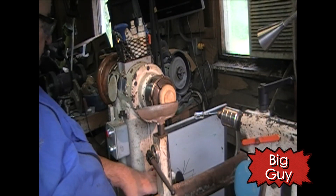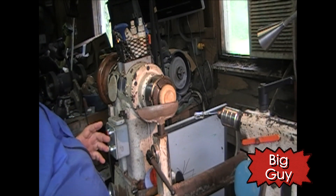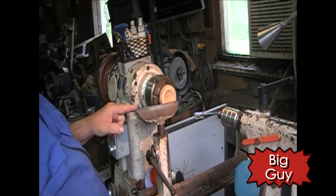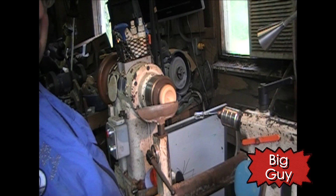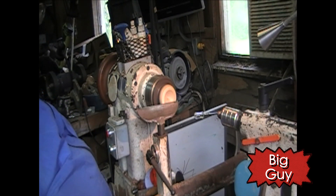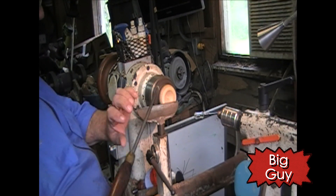Sometimes the smallest things get you going. To me, pushing the green go button and seeing that lathe come on, then going over to the rheostat and changing the speed — and it moves real smooth — that's what I'm looking for. That's heaven. We just changed that rheostat real nice.